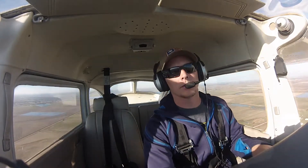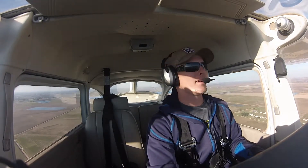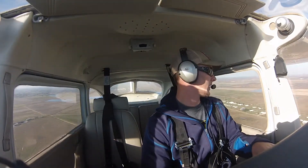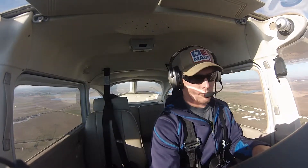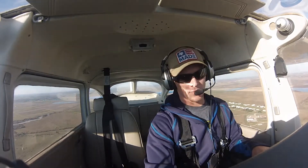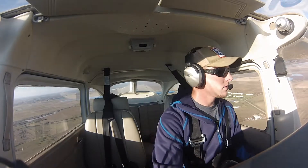Oh shoot, dang it, this GoPro's going to die. Might need to get a bigger brain. I don't know if we're going to make it guys. We'll probably just set it down on this one. Mixture's rich, carb heat's on, throttle back to 1,500. One, two, three seconds on the flaps - gets us indicating 10 degrees.